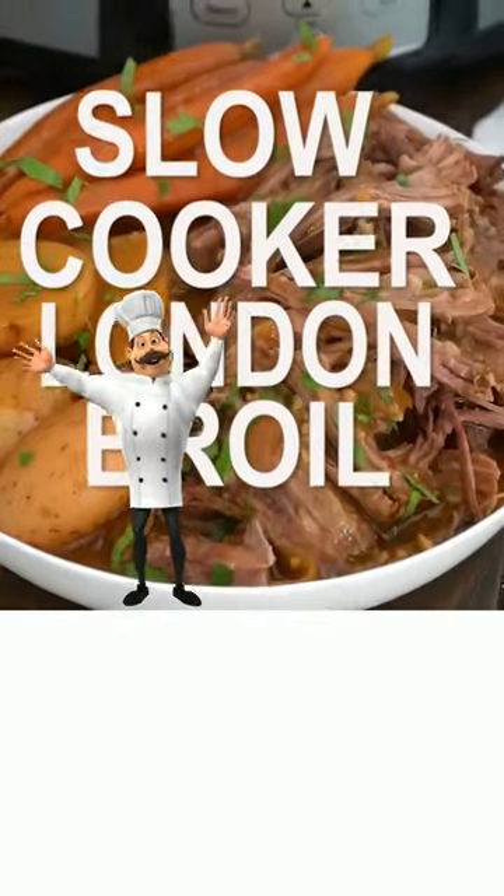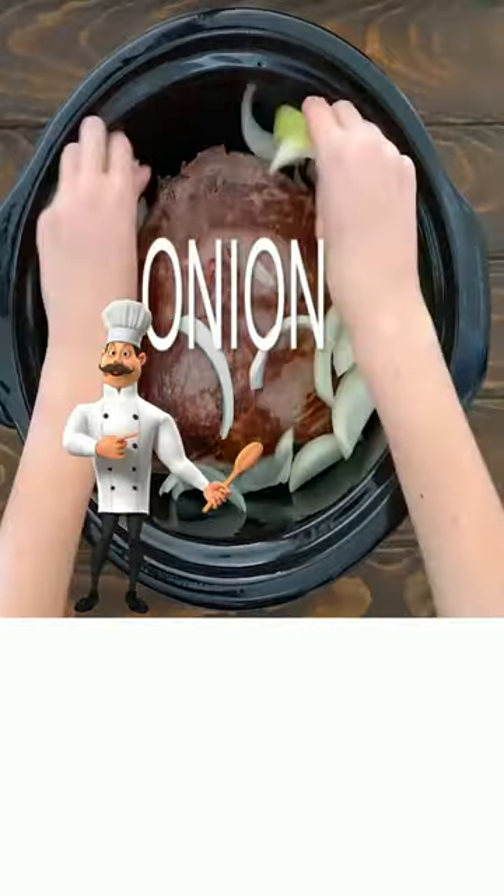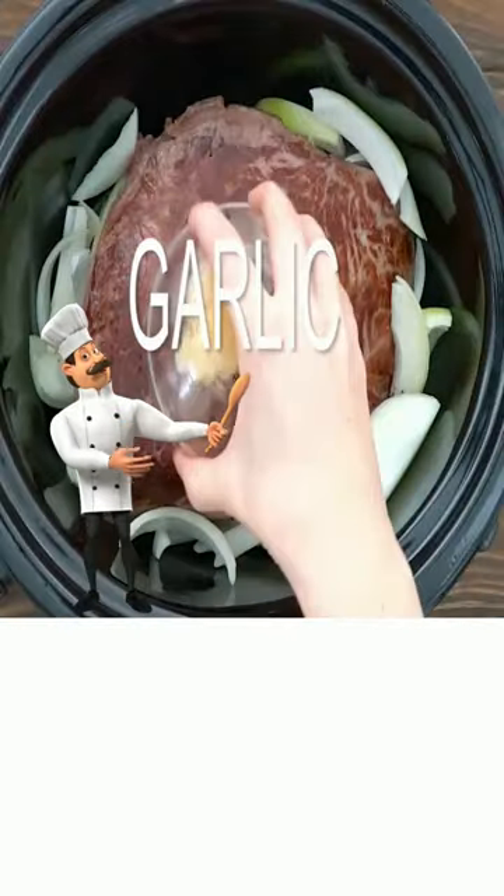Today, London Broil. Add your beef, add onions, add garlic.